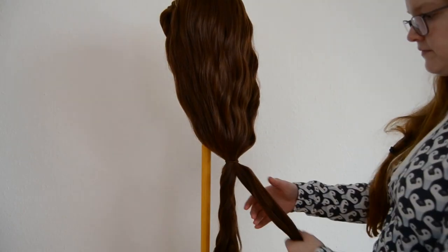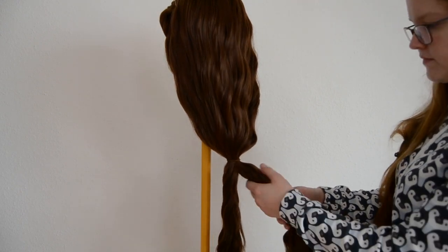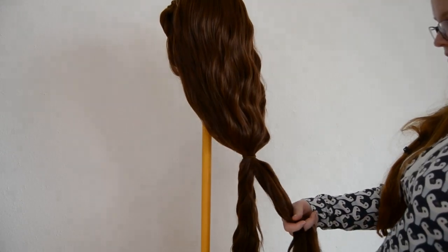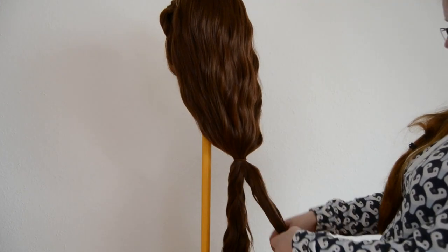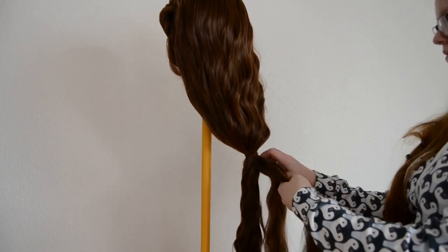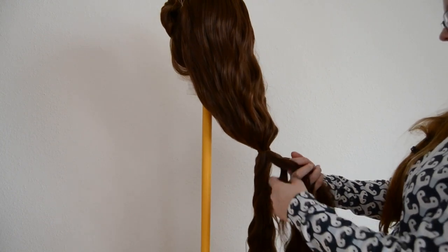I am parting the lower part of the ponytail into two sections and going to braid them. I forgot to use hairspray to reduce flyaways — you can do this if you want. I'm doing a regular three-strand braid again; feel free to do anything else. Just make sure the braids are still long enough to go all the way up around the hair to the crown of your head, because that is where they need to go.